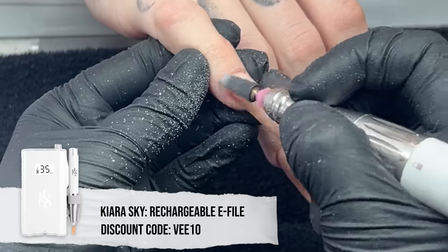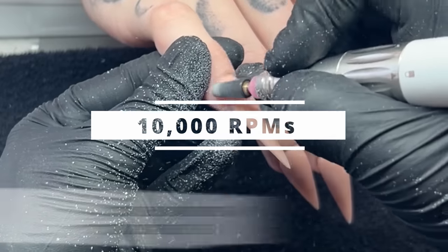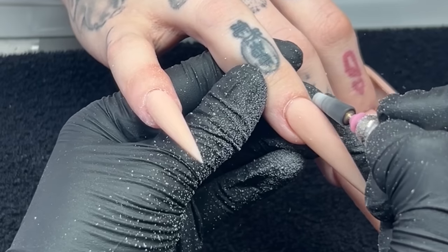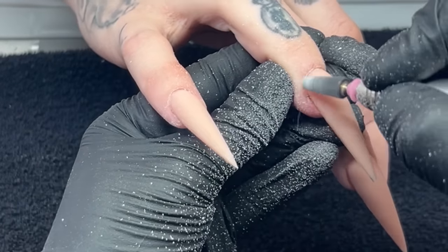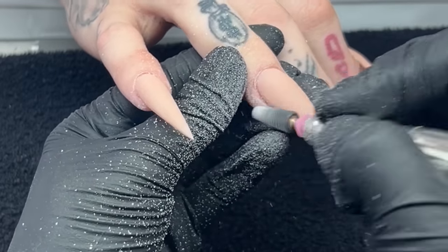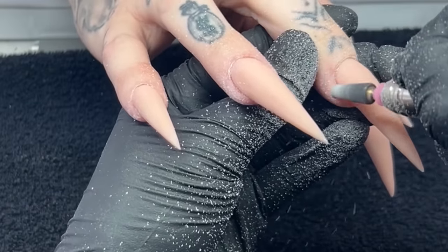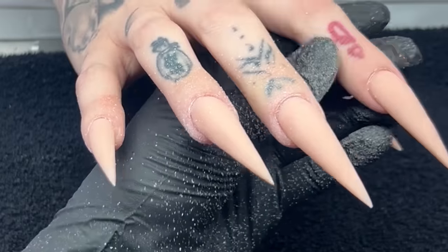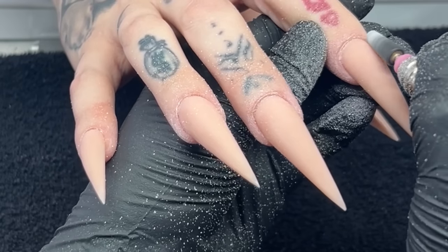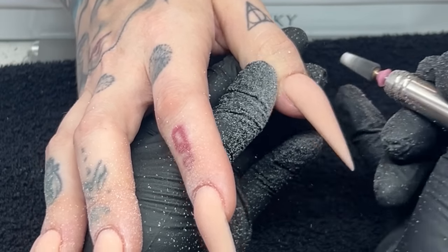Once everything is nice and dry, we're going to go in and file. I'm starting off with my e-file and my 5-in-1 bit, both from Kiara Sky, at about 10,000 RPMs. I'm using that medium grit bit to smooth out the surface and blend that acrylic nicely to her cuticle area — you want it nice and flush to her natural nail. Then I'm taking my hand file for the rest. I do lightly file the surface with my e-file sometimes, but lately I've been gravitating toward my hand file because I find the process so satisfying — just seeing everything smooth out perfectly brings so much joy.